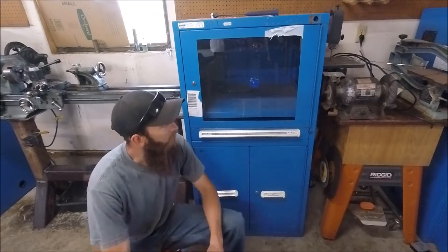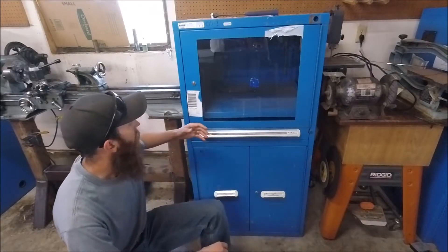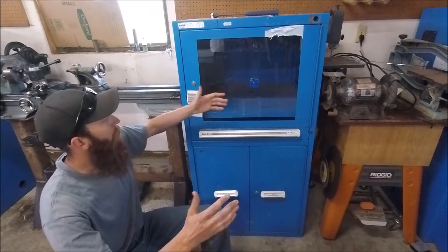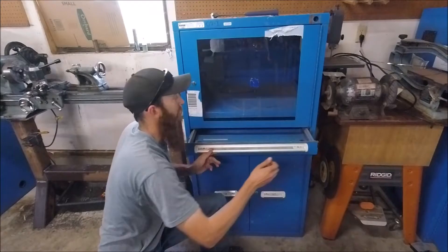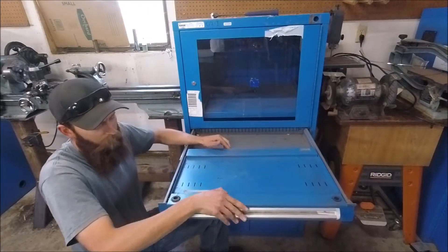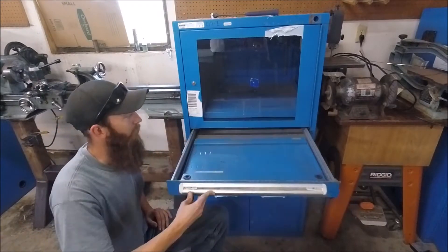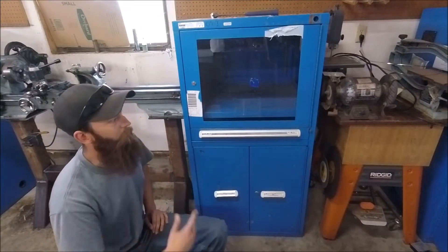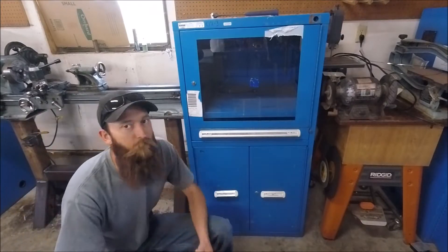Some people would say that these Vidmar computer cabinets are obsolete — they're meant for a big old fat monitor that sits up in here, a computer in here, and a keyboard that sits in this tray. But I don't plan to use these for computers. I don't have three computers, but I do have three other specific plans for each one of them.